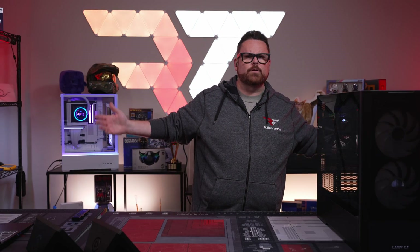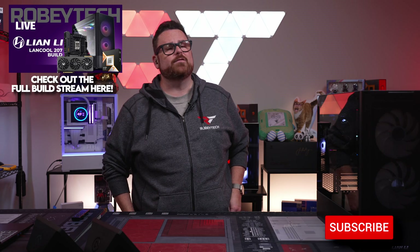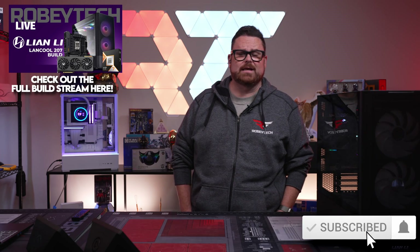Well, good. I'm welcome. Super excited to have you here. Huge shout out to AMD for sending me so many 9800X3Ds to be able to do as many builds as you guys want.